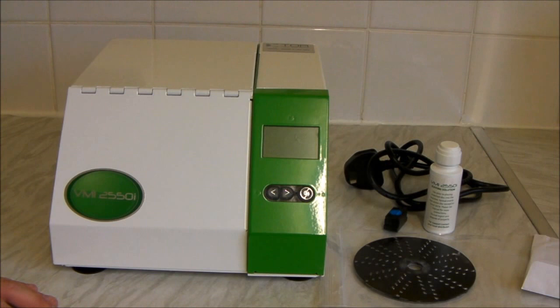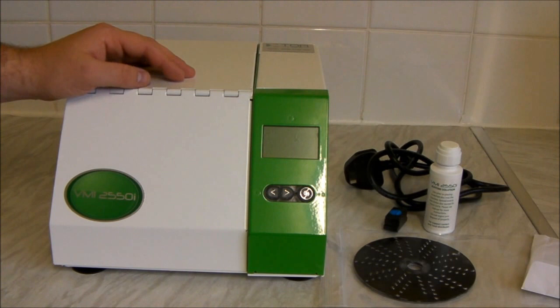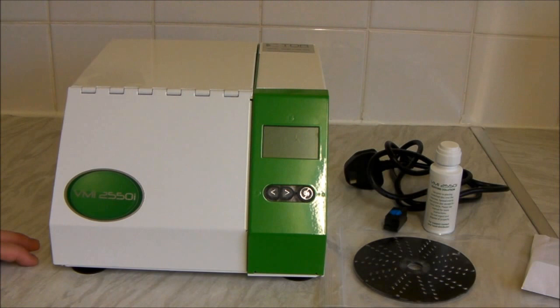If you've got one or two things to clean, do not buy one of these. It's quite an extravagant purchase. I bought this about three or four months ago and this was £600 plus VAT, so this cost me around £720. If you've got one or two discs that need cleaning, you can take them to places such as Blockbuster or Game Station. Generally, they'll charge you around £3 per disc.